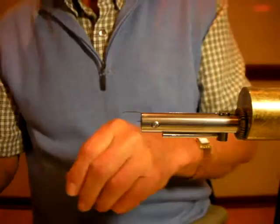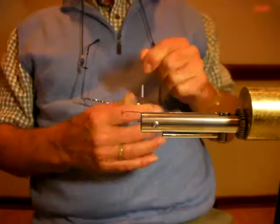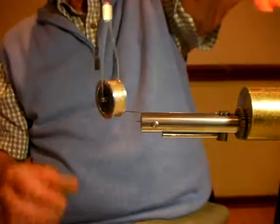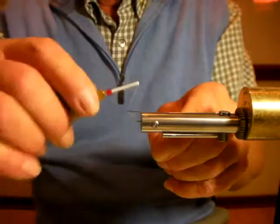Let's get some tying silk first. I've used a Regal Vise for years. About two years ago I was introduced to the Norvice, and this thing is amazing. I cannot say enough good things about Norman, the guy that invented it. He's even got a retractable spring-loaded bobbin — I don't know of any other one in the world.